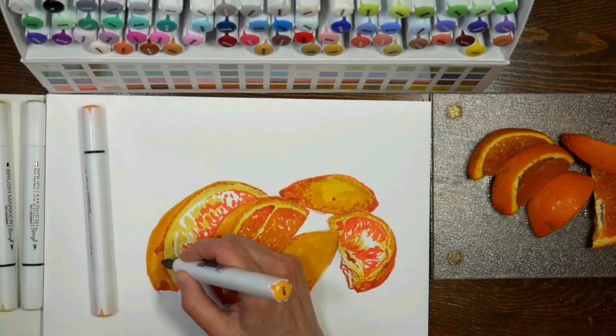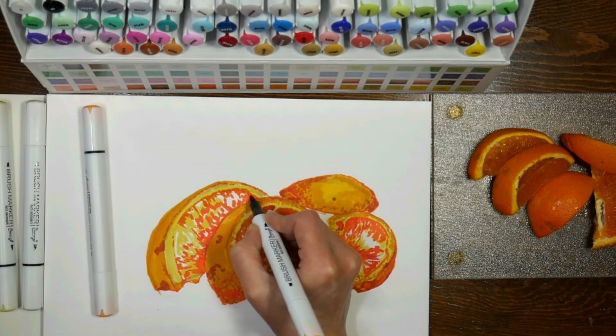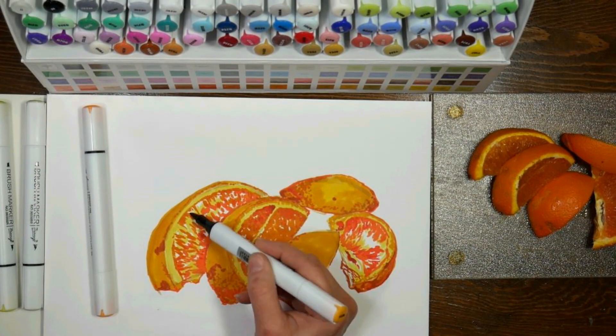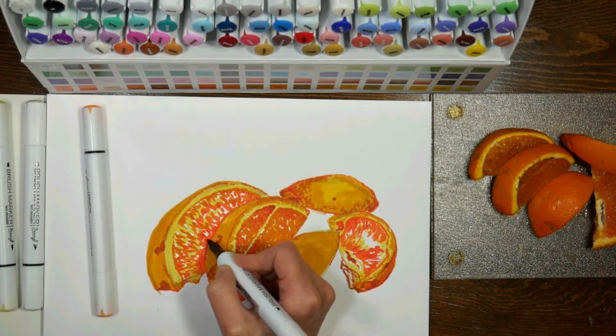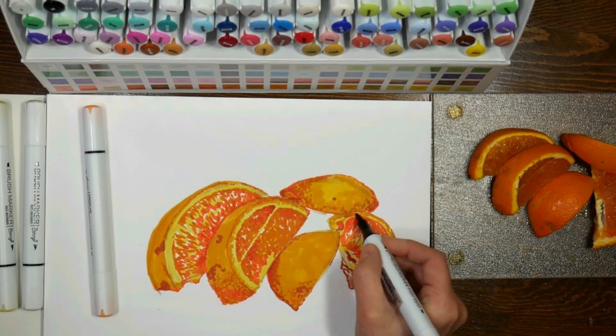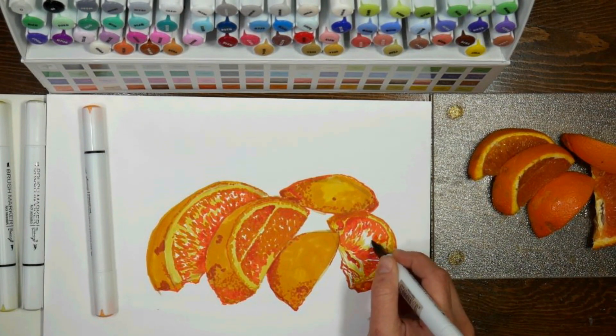So I'm basically just layering up here. I wish I had swatched beforehand, but I was just playing. Swatching gives you a much better idea than what the color code on the box or on the caps will give you. The caps are pretty decent, but nothing matches a swatch on the paper you typically use.